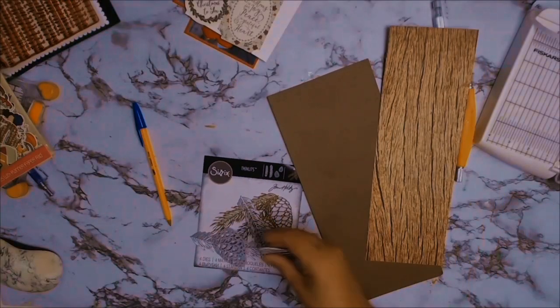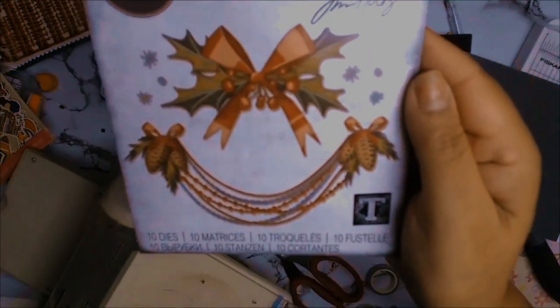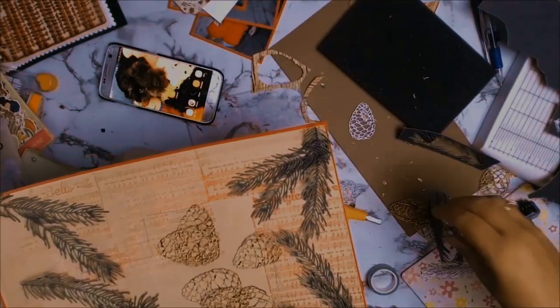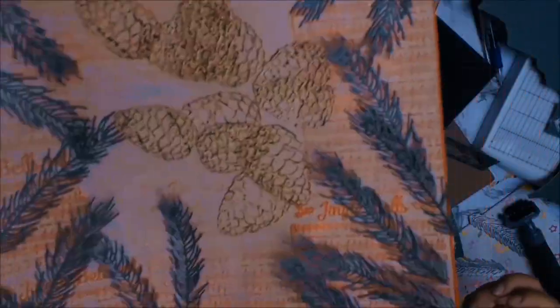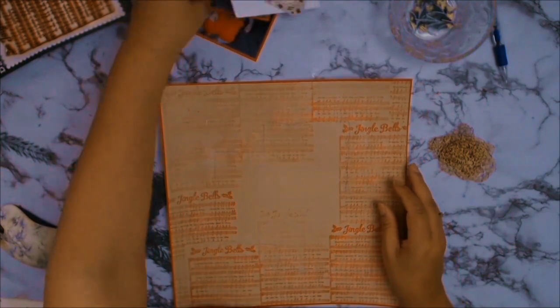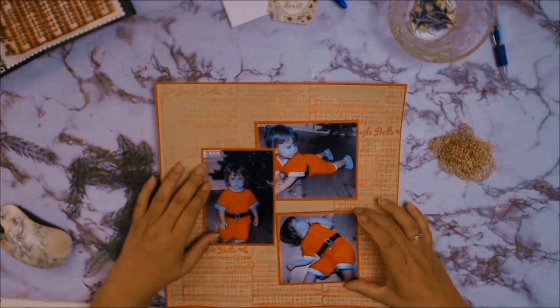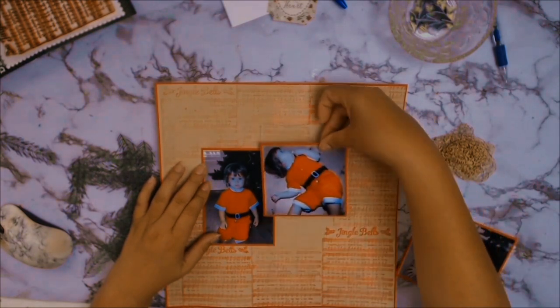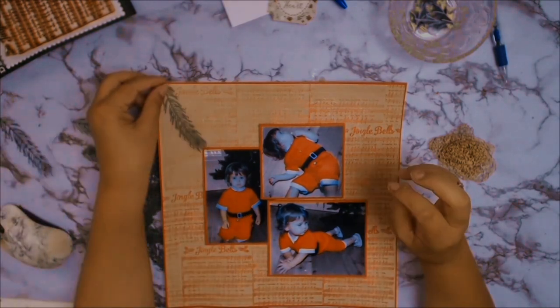This is my new toy — the Tim Holtz pine branches thinlets — and I absolutely love it. It did take me quite a while to cut out all my little pine branches, but it was really worth it. Those pine cones I just made using some of my scrap paper, utilising everything in my room so that my scrap papers went down a little bit. As you can see now I'm just putting my photos back in, playing with placements, and then you'll see me bring in the pine cones and try to organise it.